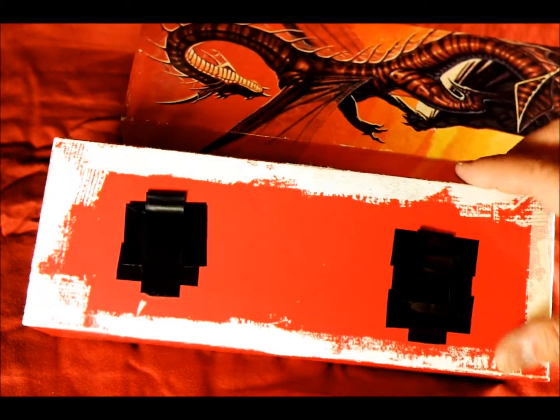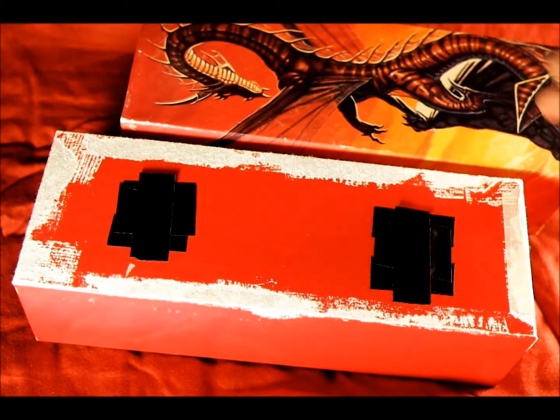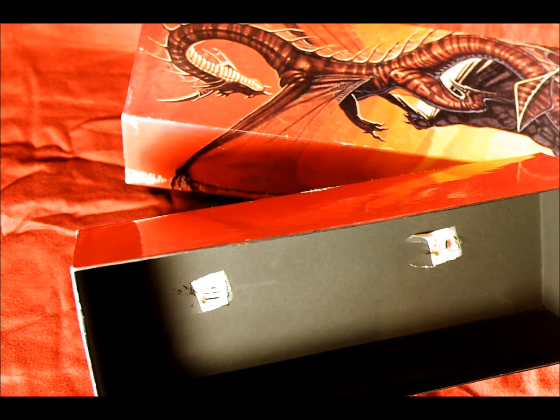If you have 8x10 sheet film, you can use that as well. Or if you wanted to use some other type of media, 5x7 film or sheet film can work. This really works very well for 8x10. And fortunately, I have a sheet of 8x10 photo paper right here.